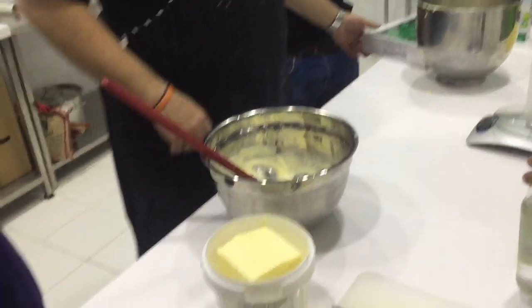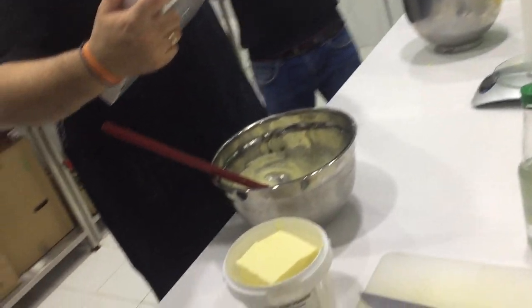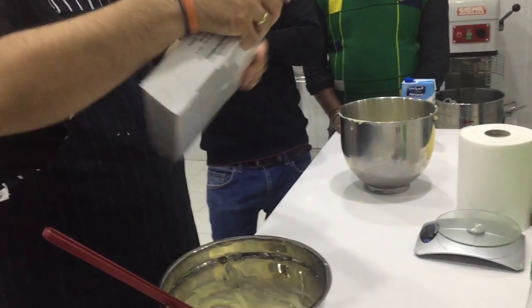Usually, any flavor we can add in this mixture. Yes. This is a basic mixture. You put vanilla, rose water.